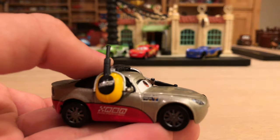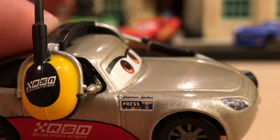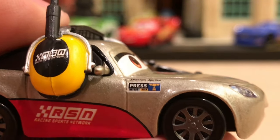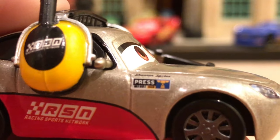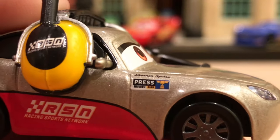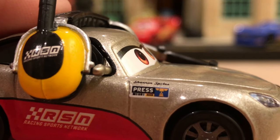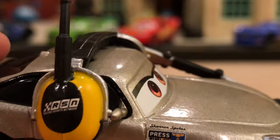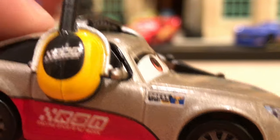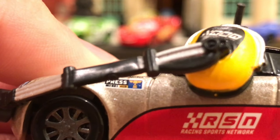On this side she has the press sticker — the Piston Cup press that gives her authentication to do what she needs to do. I like the signature of Shannon Spokes right there to identify herself. And this is a really cool Easter egg: you have a barcode beneath 'press' there, and it also says A113, which is the big Easter egg in all the Pixar movies. It's an office number for a room in the Pixar headquarters where a lot of good ideas were brewed up. It does say A113 in yellow right there — it's on both sides, just really hard to see even when zooming in.